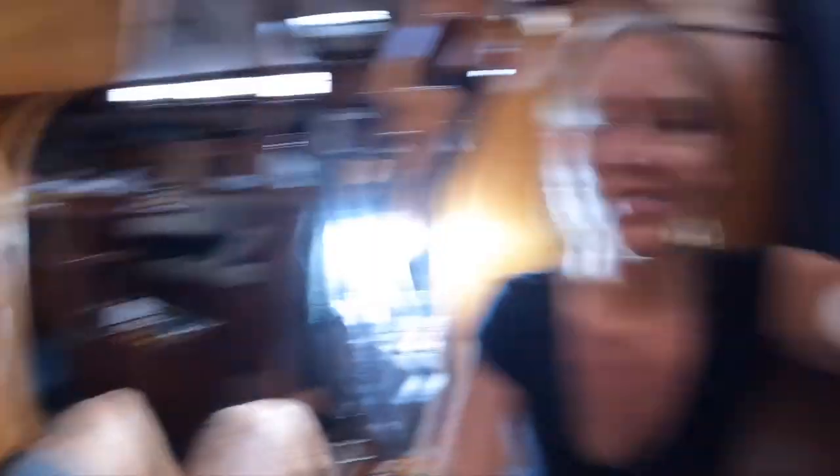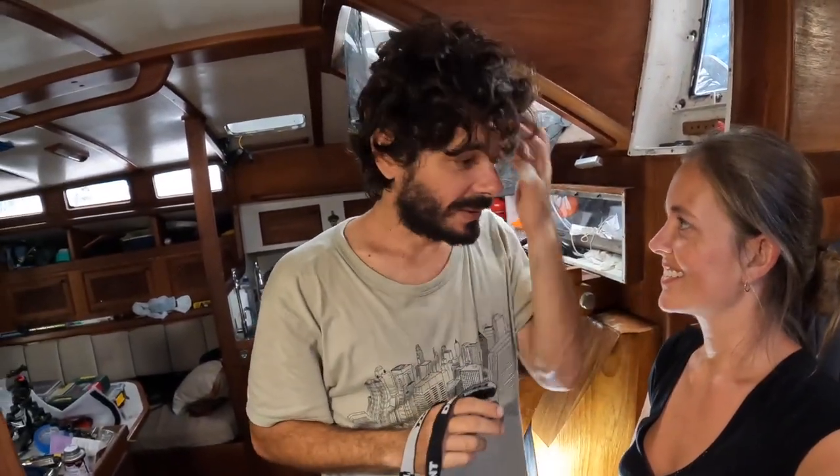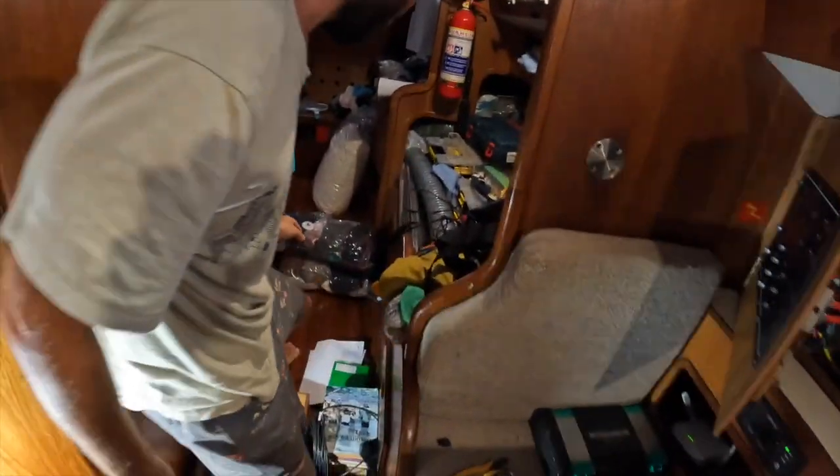The idea is to transform the internet from 110 to 12 volts. I think the idea is good, but the autopilot is a little more urgent — if something is wrong we need to go back to the welder. But we can do it, we can do it.